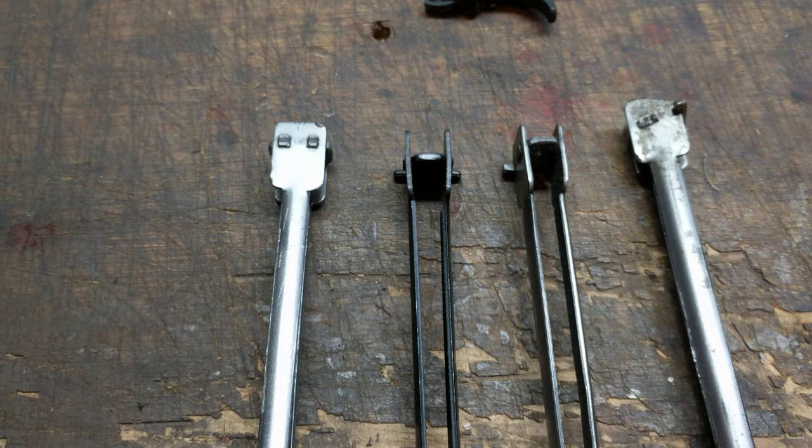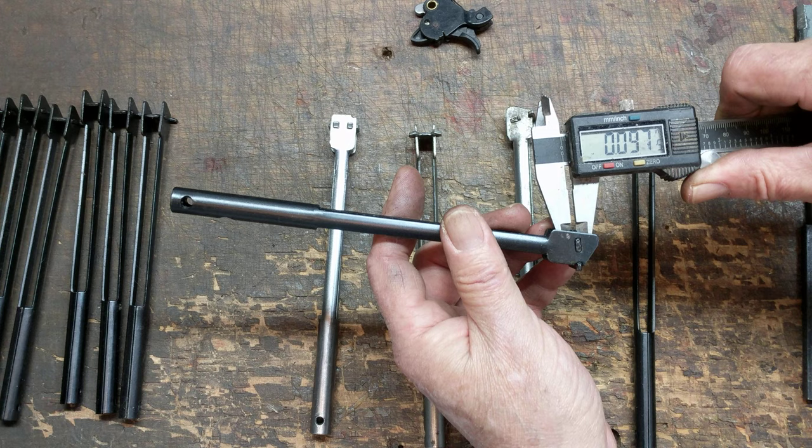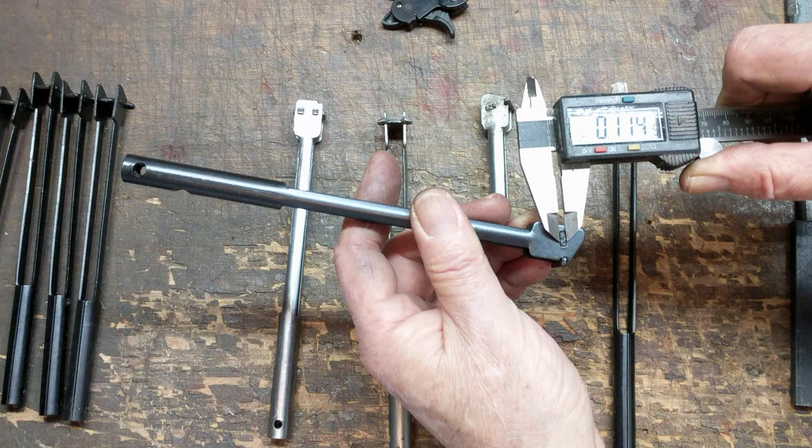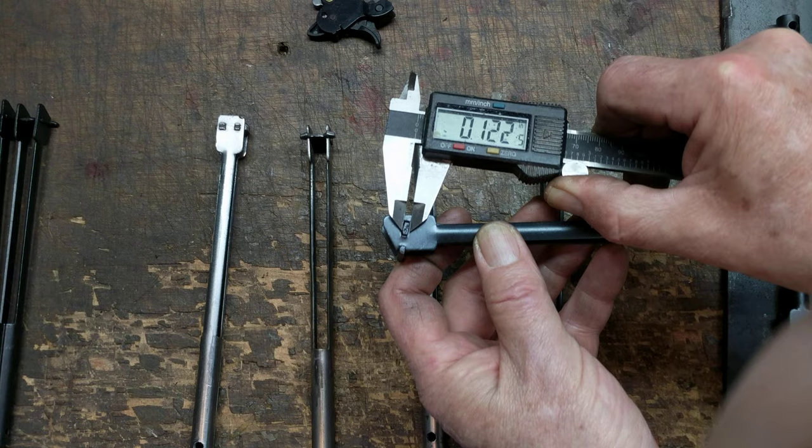This is where it gets interesting. If you start measuring steel on the current production plunger, you'll see the plate itself is about 0.097. The stake point — where they've actually peened the side of the plate — is about 11.4. That's not a whole lot of meat to hold the rear plate on the back of the plunger. On the other side it's about 10.1, so that's a fairly thin stake.